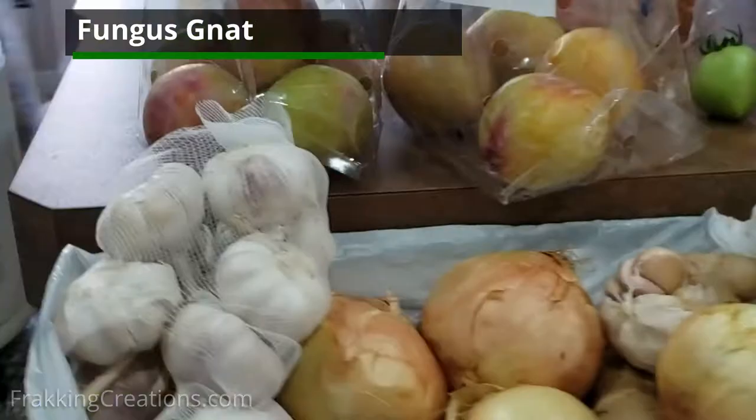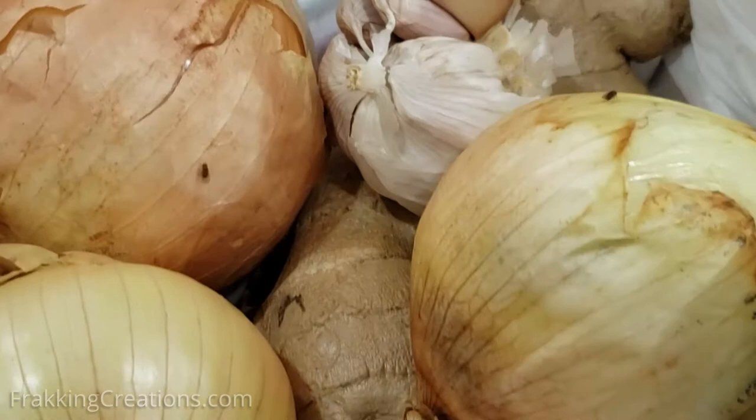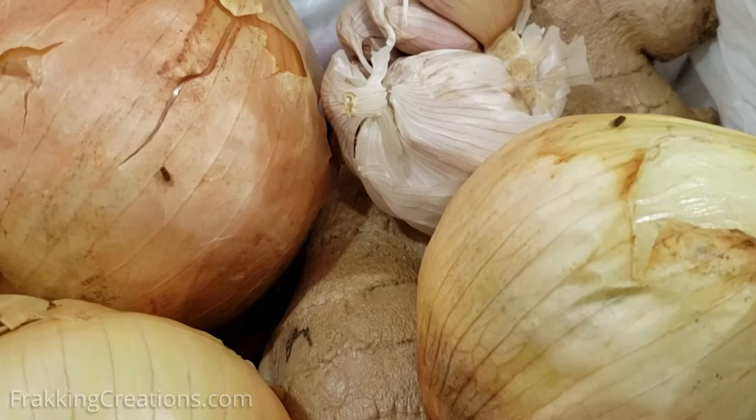Once you have identified which you have, here is what you use for each type of pest. Fruit flies are attracted to ripening or fermenting foods like fruits and vegetables, so the way to get rid of them is to make a trap that uses apple cider vinegar, white vinegar, or red wine.